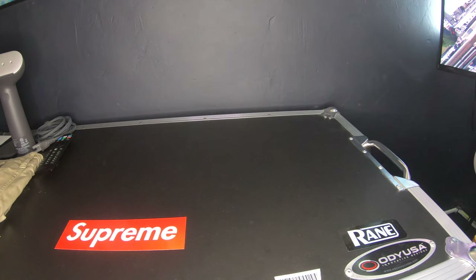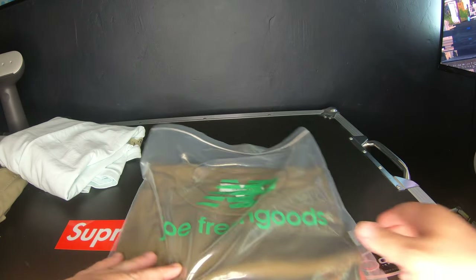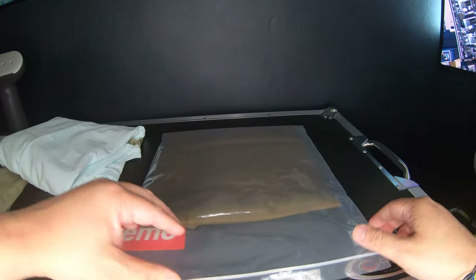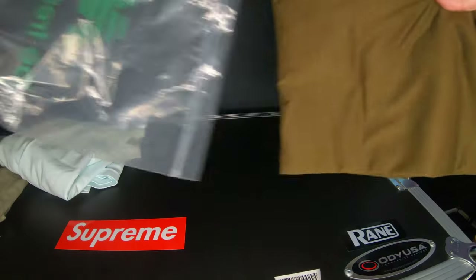Let me see — I'll do another one actually. This one I have to take out of the bag, just open it up and take it out. I went a little crazy on an order. This is from Joe Fresh Goods x New Balance, so let's get this going — let's do a couple things today.